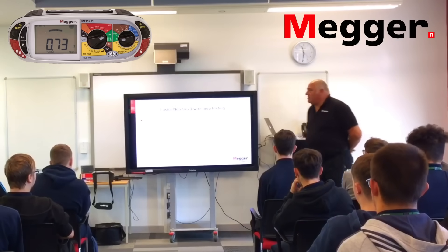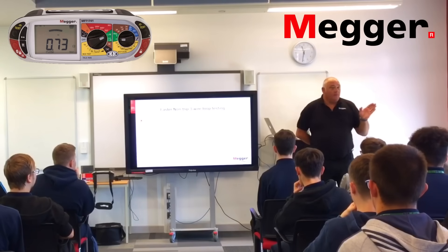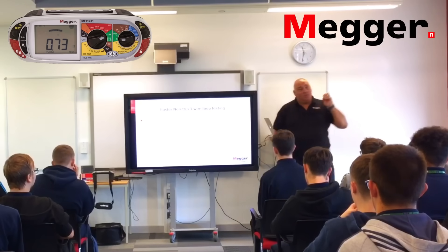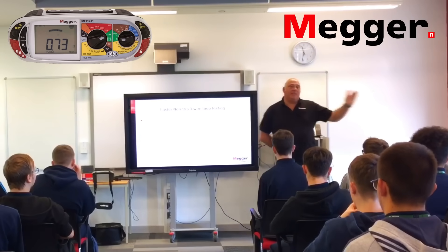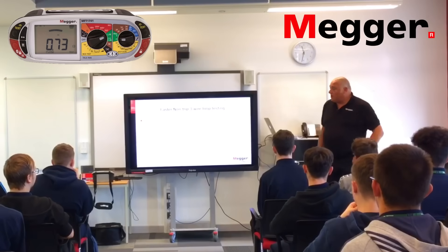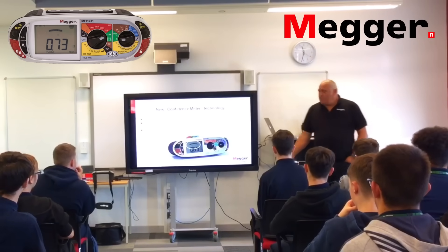On reduced test times: four seconds to obtain the first measured value, up to completion in eight seconds. Current testers on the market give you three dashes and you have to wait until the test is completed before you get a result. What this tester does is, within four seconds, it gives you a display so you can determine whether or not you want to accept that result before the test is finished. With this, you get a result on the screen within four seconds that you can work to.